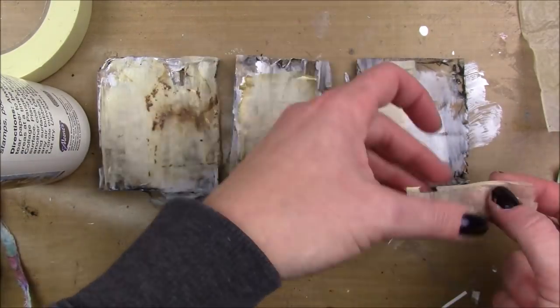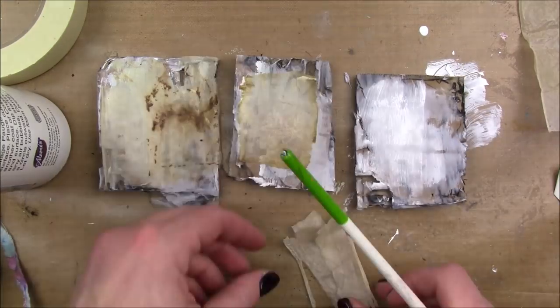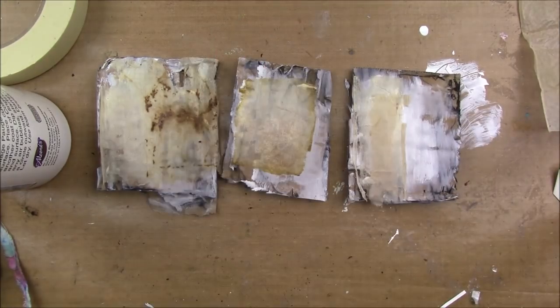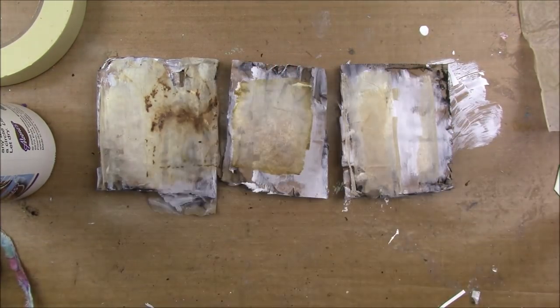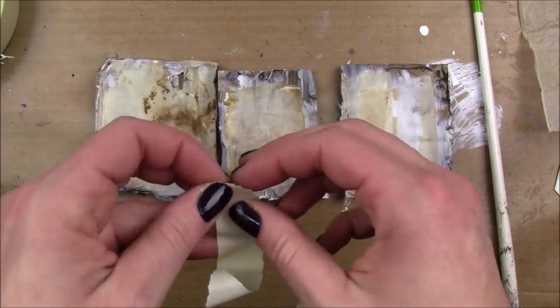For this last one I only had some little extra pieces, so instead of a whole tea bag I just added that one, and a little bit of it hangs over the edge. That's fine with me — the whole thing is really grungy and messed up looking.